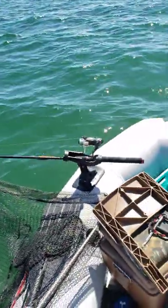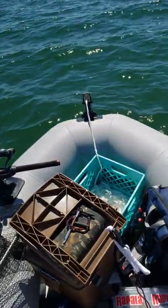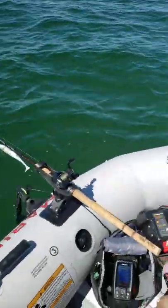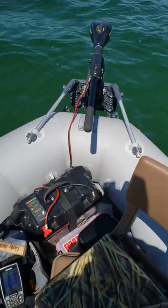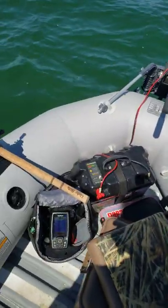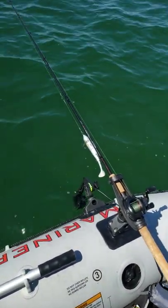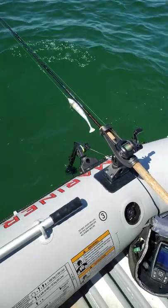You definitely see a lot of Intex Mariners out here on the lakes in the shallow areas, but this one's definitely, in my mind, the most bougie — and it's about to get more bougie as the years go on. We're going to try going for a big pike right here. We're in 10 feet of water.